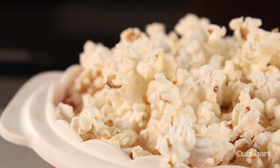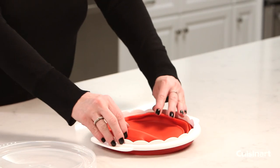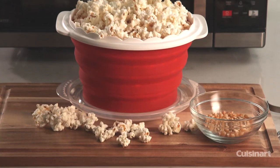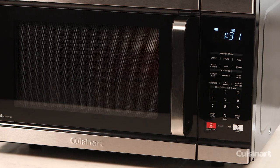Add your favorite toppings for sweet or savory popcorn, customized to your taste. The popcorn bowl is completely collapsible, which makes storage a breeze. The removable lid has vent holes so moisture can escape, and you have fresh popcorn every time.